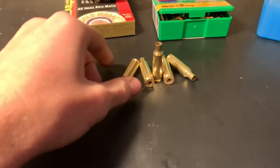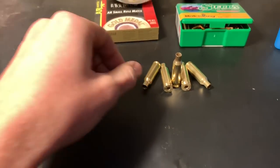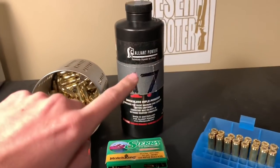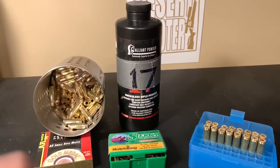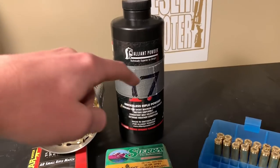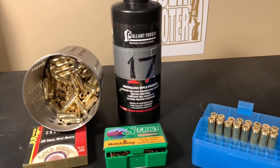The brass we're going to be using is actually Federal brass — some stuff I got from factory loaded ammunition. The primers I'll be using are AR Match small rifle primers, and then we're going to be using Reloader 17. If you're wondering what's up with the duct tape, I had a fiasco with some other reloading and accidentally put a little bit of H4350 on top, so I cut the bottle in half to take that out, and it's all Reloader 17 again.